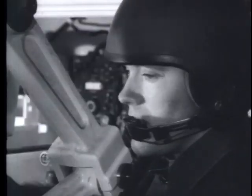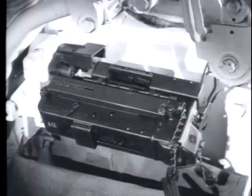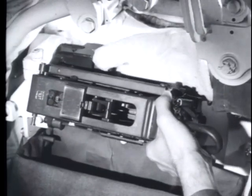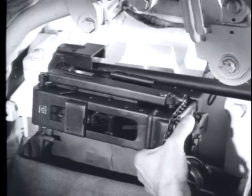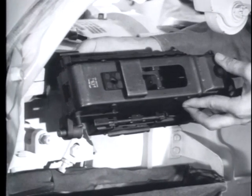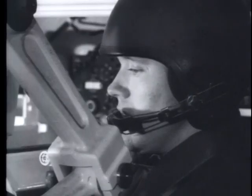The M73 has a quick change barrel. Just swing down the receiver far enough to expose the chamber and, wearing a protective asbestos glove, pull out the hot barrel. The new barrel is just as easy to insert. It has a fixed head space which requires no adjustment. Swing back the receiver, lock in place and start to load.